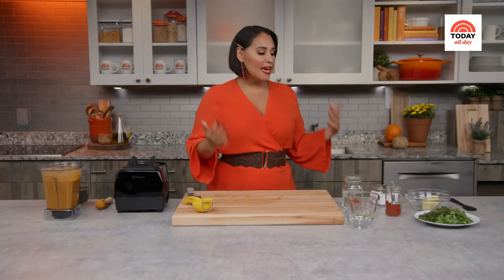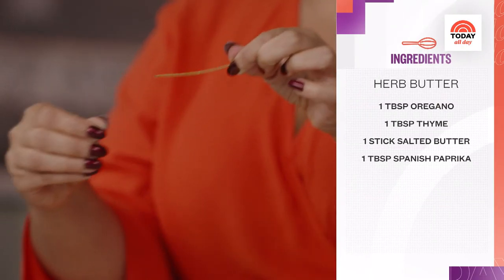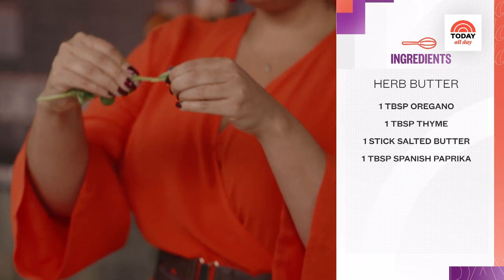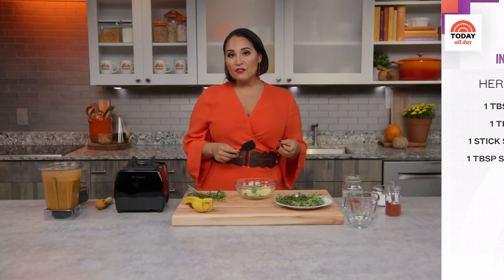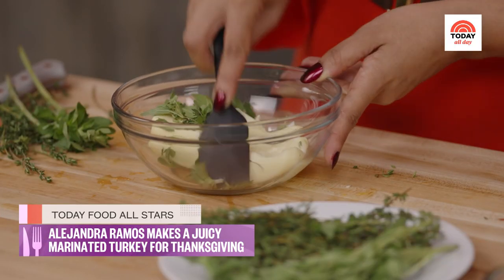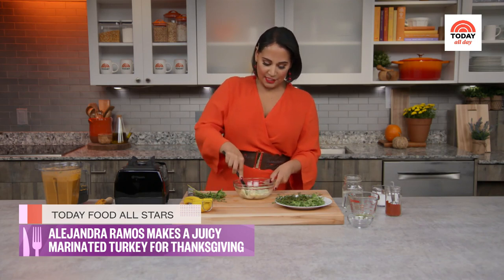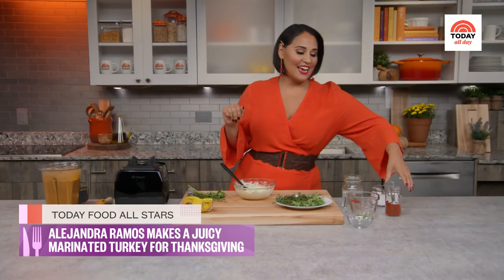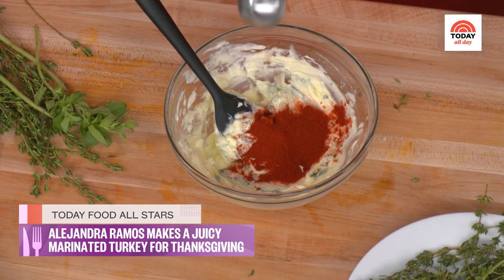We're going to let that hang out and move on to making our herb butter. For this we're using fresh oregano and thyme, but of course you can use any kind of herbs that you want. We're using a softened salted butter, which makes it really easy to incorporate those fresh herbs. Just mix it up and mash the herbs in so it's nice and evenly distributed. And because I love my paprika, we're going to add one tablespoon of it — this is going to add flavor but also color.